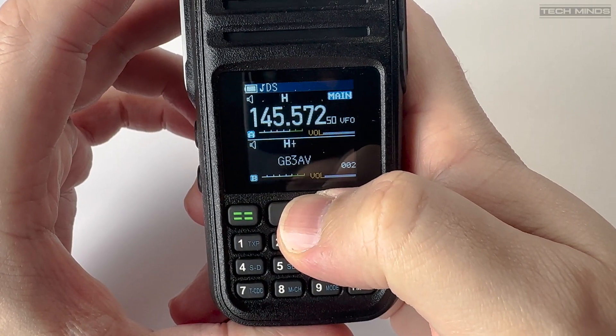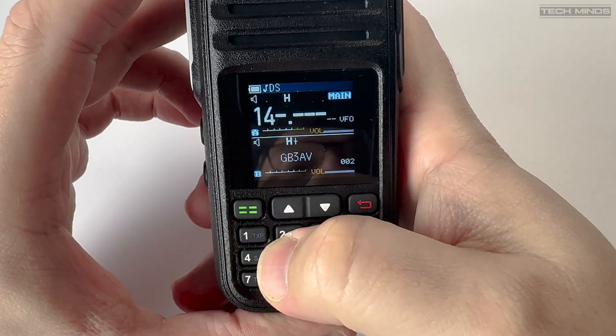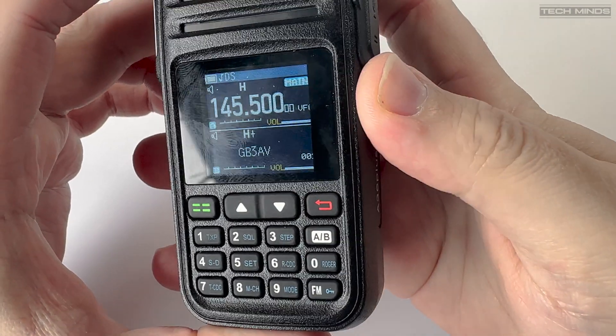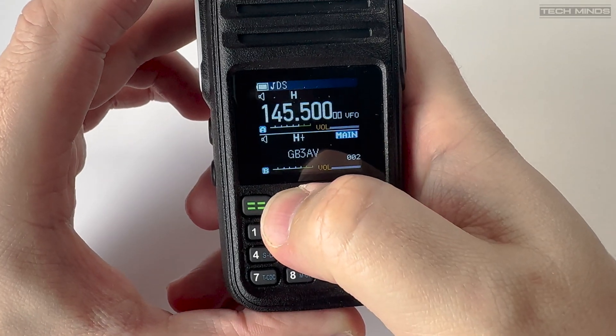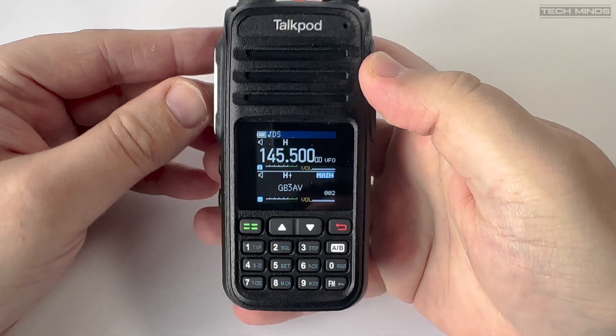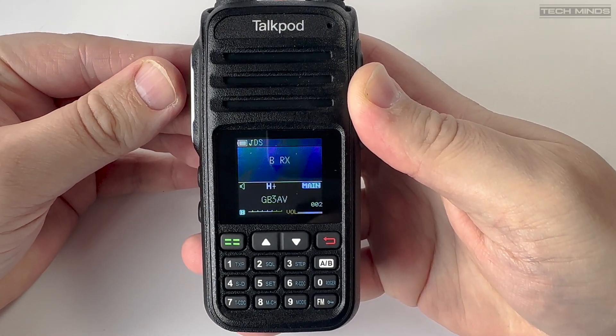After programming, memory names will now be shown on the screen. With two on-screen VFOs you can have one showing memories and the other as a standard VFO, where you can either type the desired frequency in via the keypad or use the arrow buttons to change frequency. The frequency step can be changed within the menu system to values like 12.5 or 6.25 kHz.